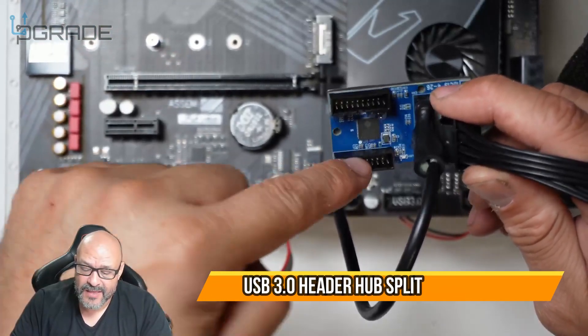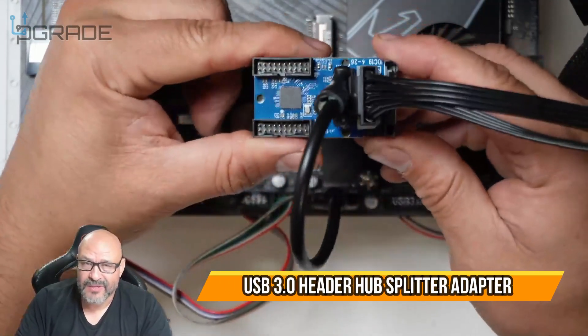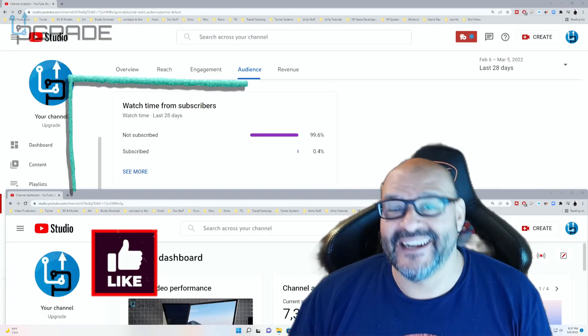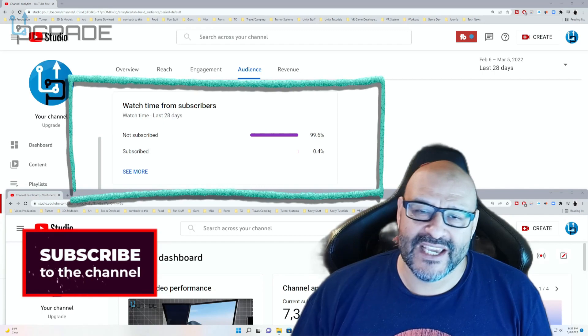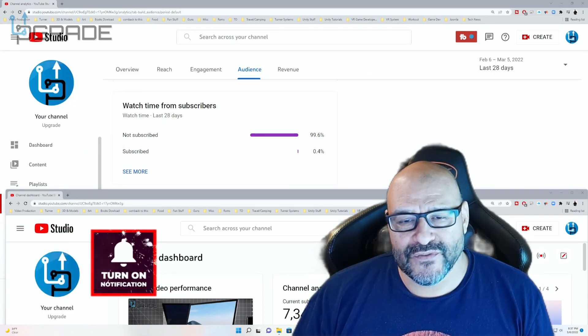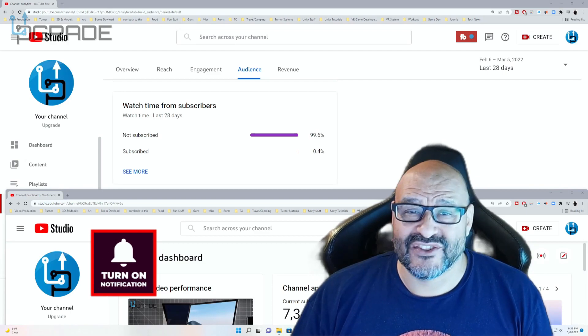I hope you enjoyed the video. 99.6% of you are not subscribers to my channel — I hope the content helps you out and you find it useful. Please hit like and subscribe.